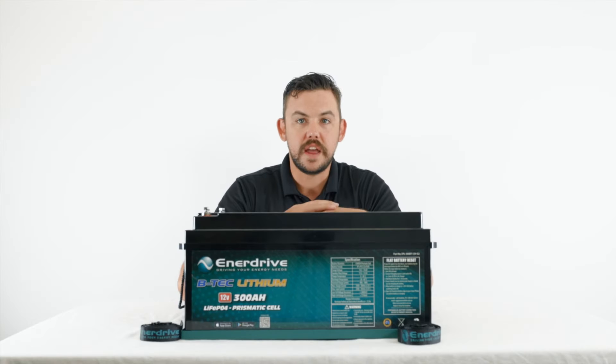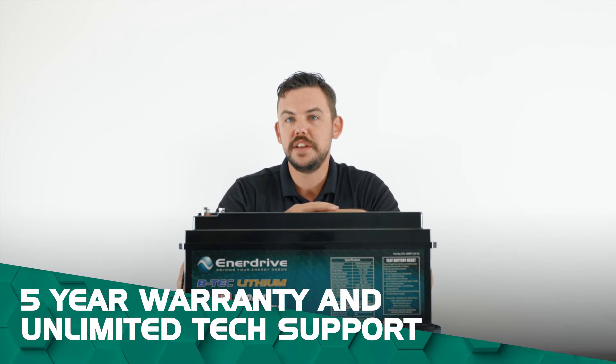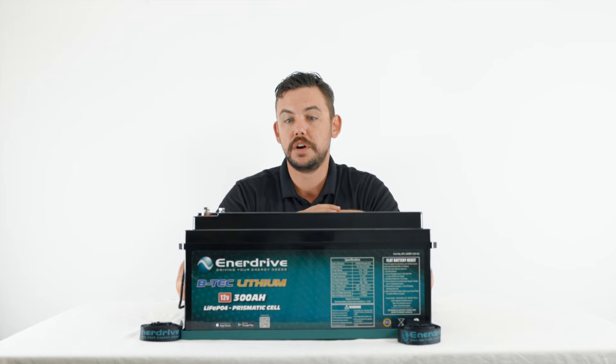So we'll go through some of the specs on this battery. The battery itself comes with a five-year warranty and lifetime tech support. So if you do have an issue with this battery you can always give us a call and we'll be able to sort you out and point you in the right direction.